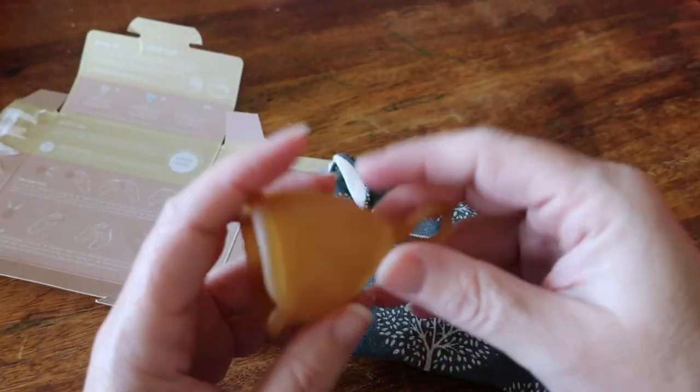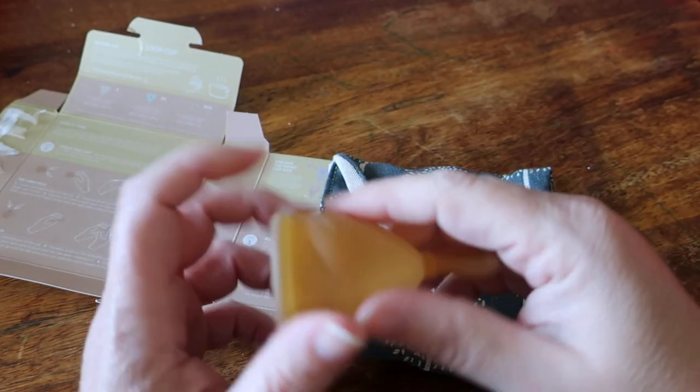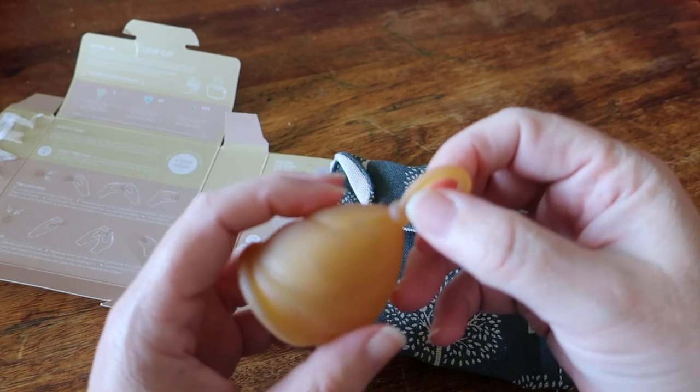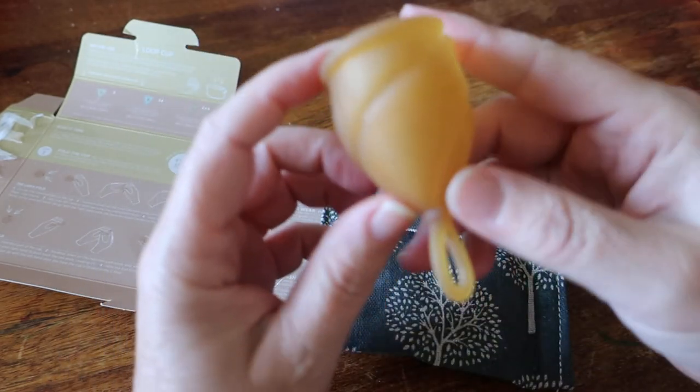That would actually probably mean that their size one teen size would be a great starter cup, just because they're so small and soft, which is what you'd probably be looking for as a teen.